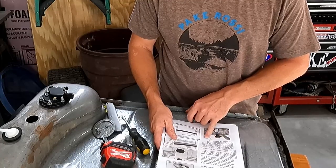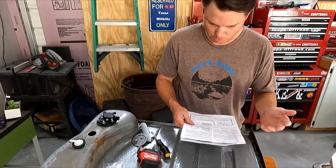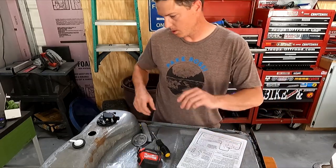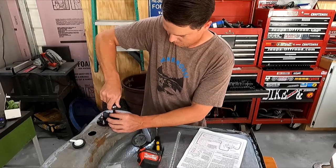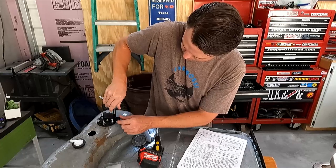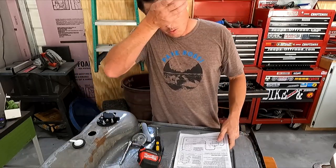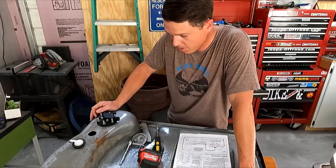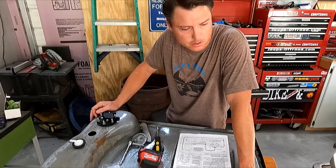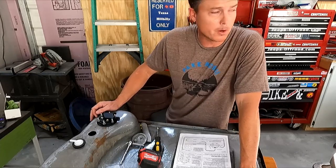Tighten securely using crisscross pattern — that's it. Install the tank back in the vehicle and do wiring. I'm going to tighten those a little better. It's hot in here and it's barely May 31st — I'm sweating my butt off. I really need a fan in here.